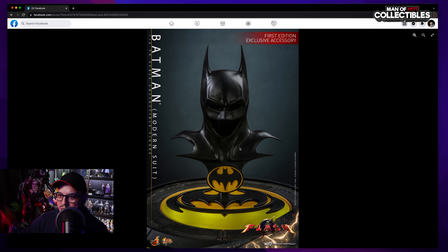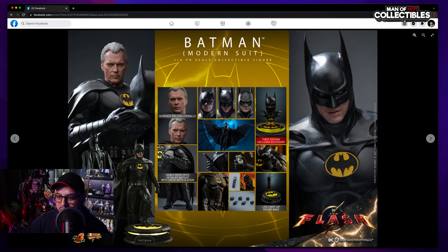The first edition exclusive accessory looks fantastic — really nice, and it looks like it comes with a little base. So this is pretty much everything the figure comes with: the head sculpt with separate rolling eyes, interchangeable face plates, the exclusive accessory, other accessories and weapons classic to Batman, a few hands, something like a batarang pattern, and a lighted base — which is fantastic.